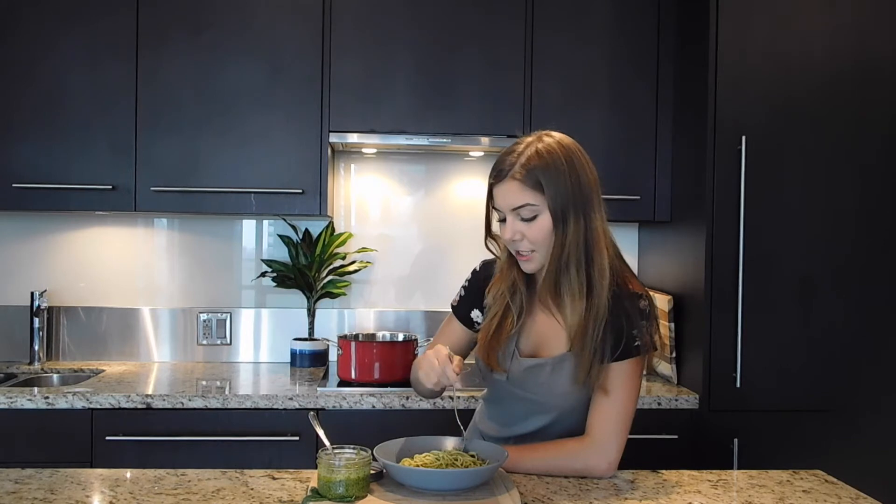I love how the lemon gives it a really nice kick. This pesto is the best-o! Thanks so much for watching. Try out this recipe and let me know what you think.